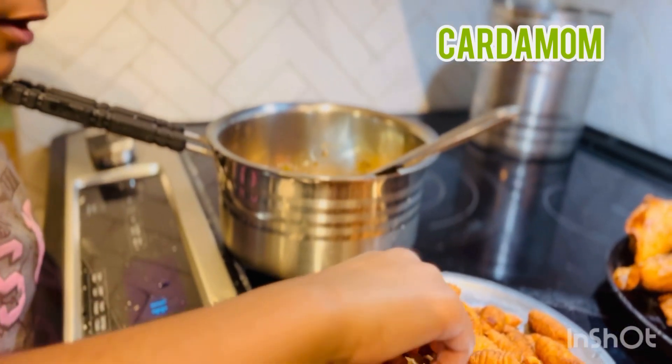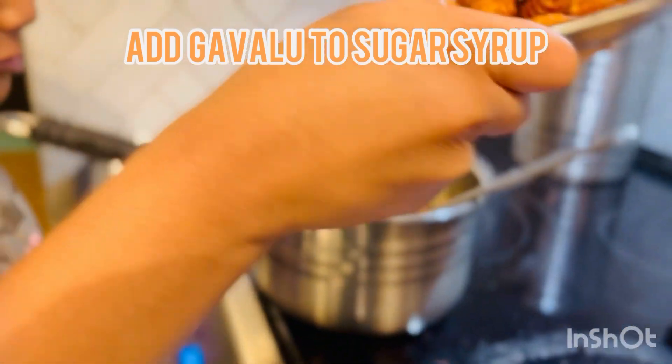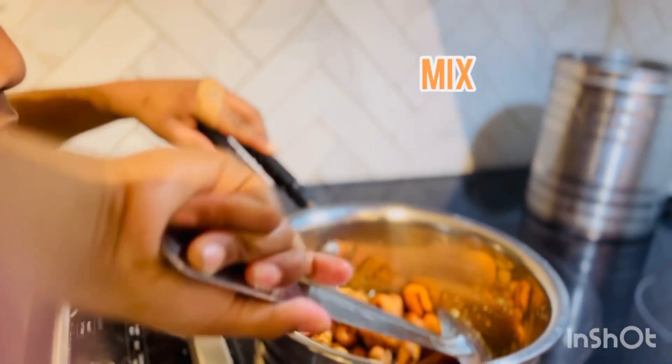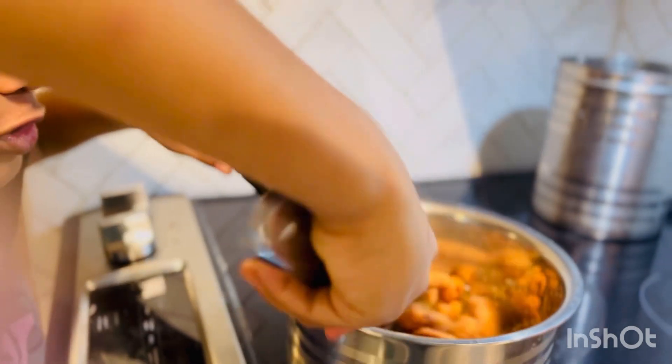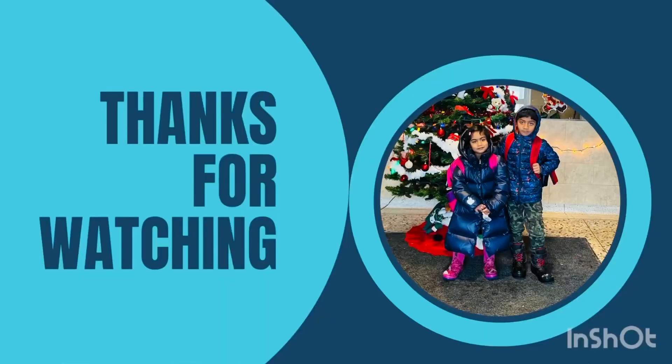Add the powder and the Gavalu. Now mix them. The sugar syrup and water — mix them all together.